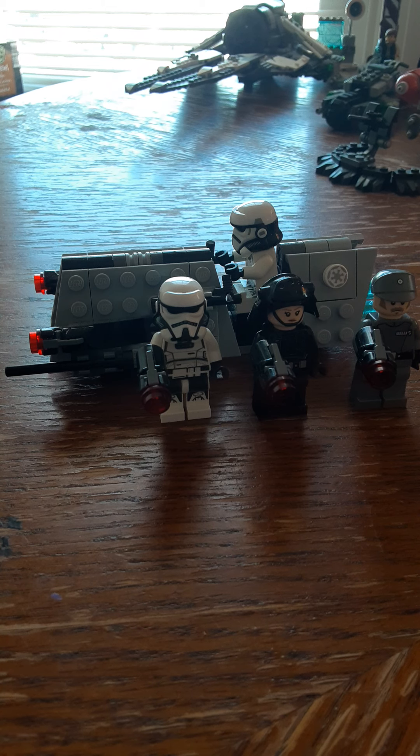This is definitely one of those sets that would be very cool to get duplicates of — like 3, 4, maybe 5 — because you can army build with these troopers. It comes with a very cool vehicle, so if you have a lot of them you can have a pretty cool Imperial army.